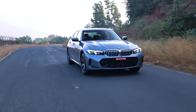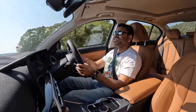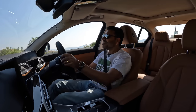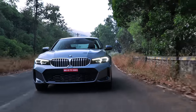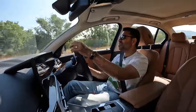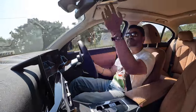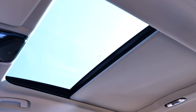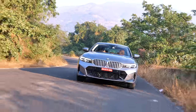This petrol engine revs so sweetly and smoothly, and does have a nice note to it. If you want an enthusiastic petrol in this category with rear-wheel drive, the 3 Series is the only one for you — and with this nice curved display, space at the back, ride comfort, and panoramic sunroof, this is not just the default choice, it's the choice you will absolutely love. This car is really nice.